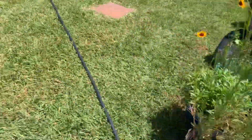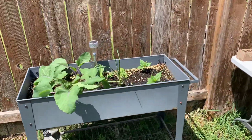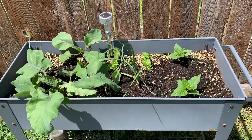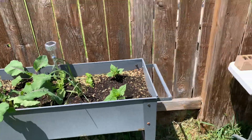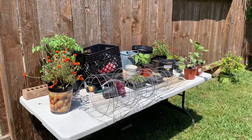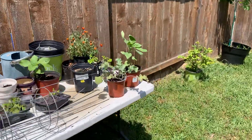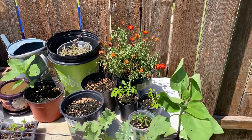So here is the herb bed that got started. Apparently there was a kohlrabi or two that stayed in the bed — I thought I got everything out. This is just the grow table. Got some marigolds, some tomatoes, some sunflowers, some flowers that I started, and some pepper seeds.